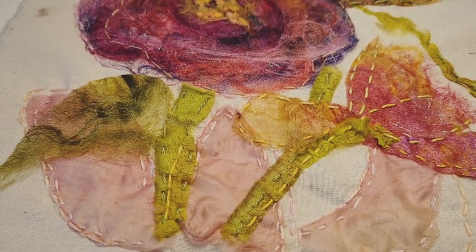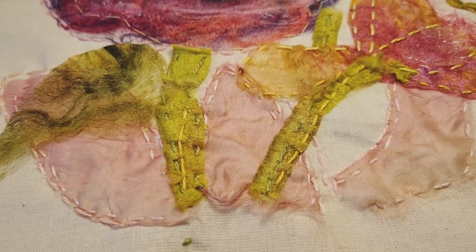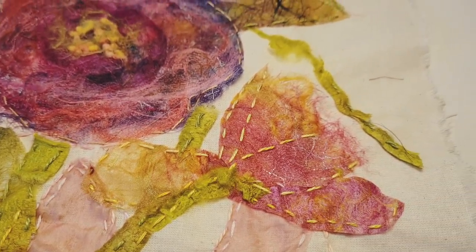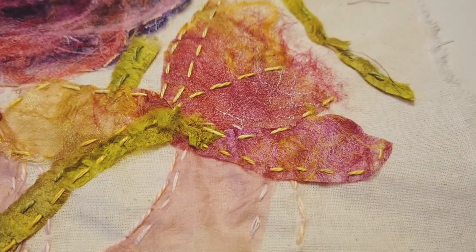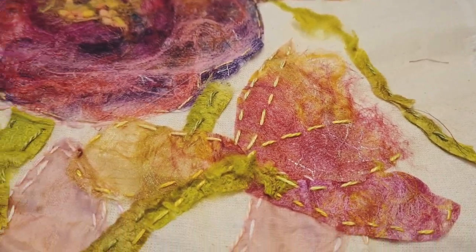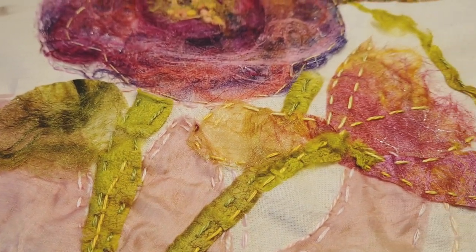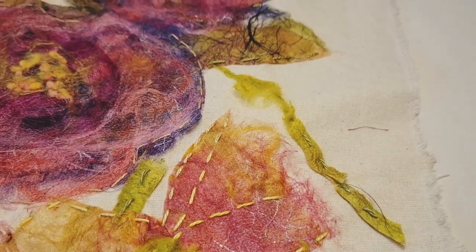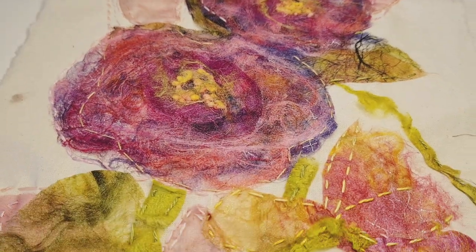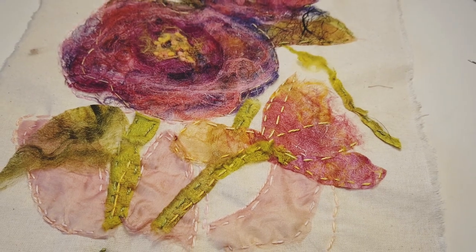I've put in my little green bits of silk carrier rod. I used the green pearl cotton on that, and then I used some variegated yellow, orange, green and went around that flower. I also took some stitching down into those green carrier rods because it just helps to blend it all in. I won't use all thick threads — I'll mix it up.